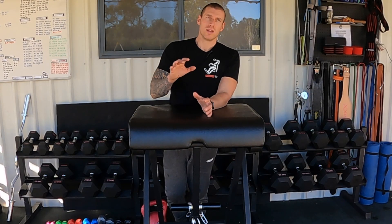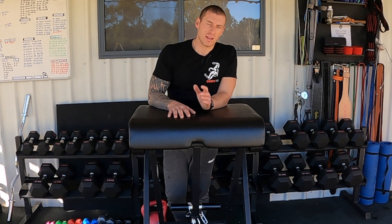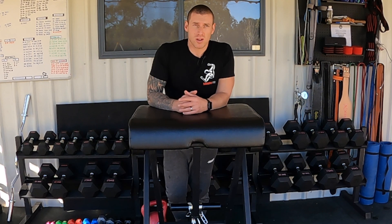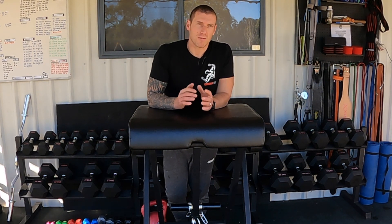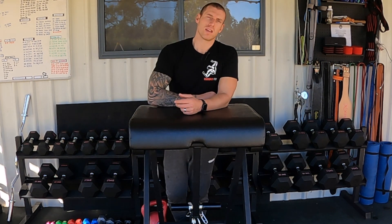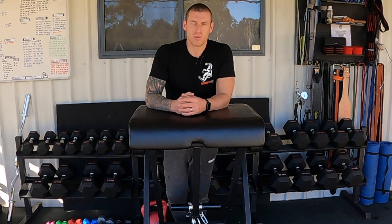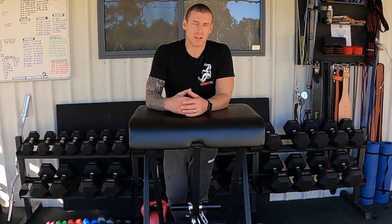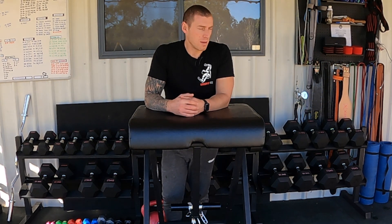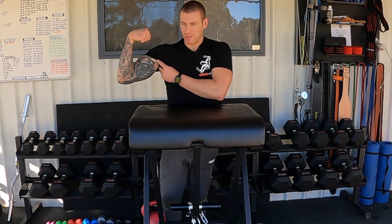Anyway guys, I think that'll do it. I love this machine — I love everything Rogue, they're a really good company. Go out and buy one! If you've already got one, let me know in the comments any modified exercises you've done with it, because I want to try some different things. Thanks for supporting the channel — it's all home gym related, training, nutrition, all that cool stuff. Remember: keep flexing!